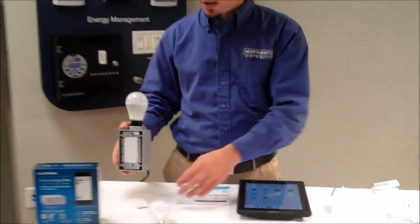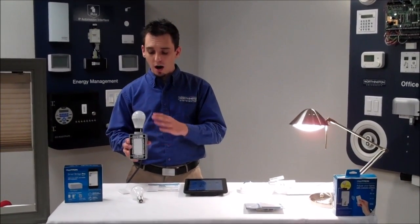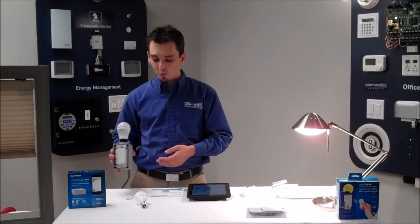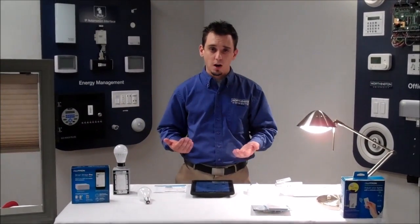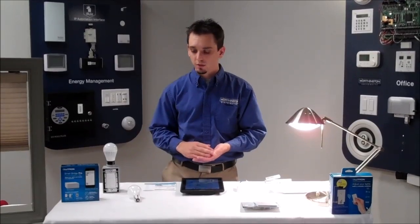The really unique thing with this device as far as retrofit goes is this is a two-wire dimmer — we don't even have a neutral in the box here and we're dimming this LED extremely well. There's no flickering, it performs well, and this is a bulb that's rated through Lutron's testing program. Again, Lutron.com/LED to check out compatibility.